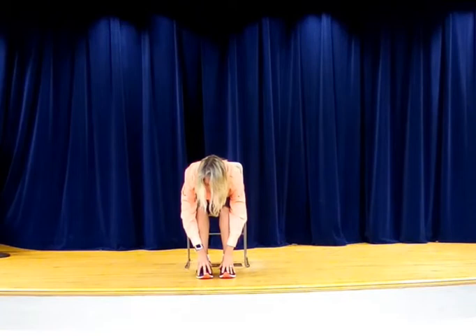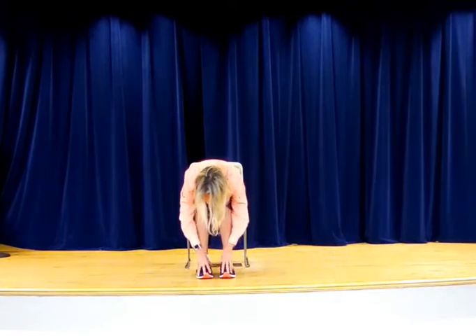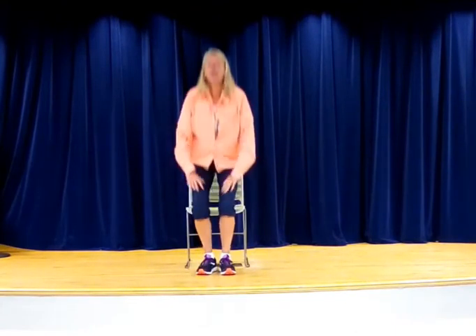Doesn't that feel good on the back? If you were doing this, you'd want to just tuck your head in a little bit and shake it. Inhale. Now let's go ahead and come up off that chair — march those feet, get the blood in those feet, plant those feet, and let's go ahead and come on up.